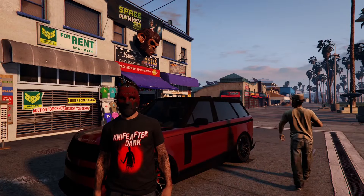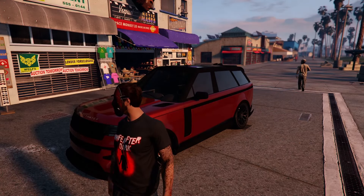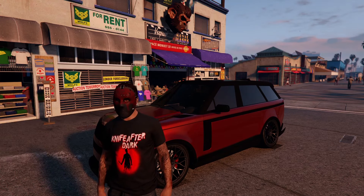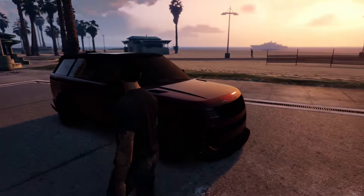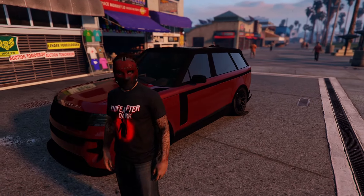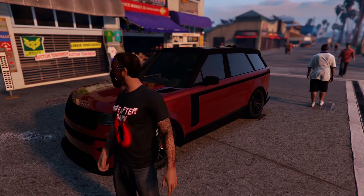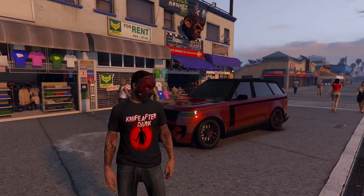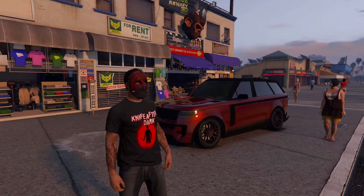So there you have it — the Gallivander Baller ST-D. Overall this is a pretty cool luxury SUV in GTA Online. The price is a little steep at 1.7 million, but you are getting the best-looking Range Rover in the game. Customization is actually pretty good — lots of different build options. If you're a big fan of the Range Rover in real life, I would definitely recommend picking this up.